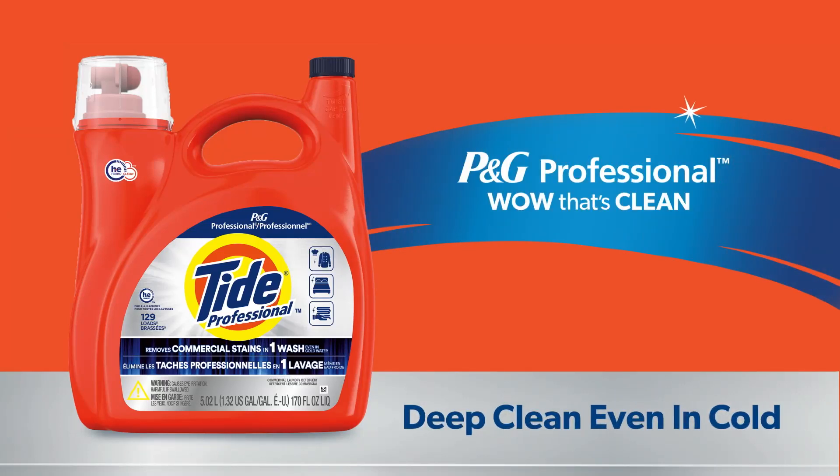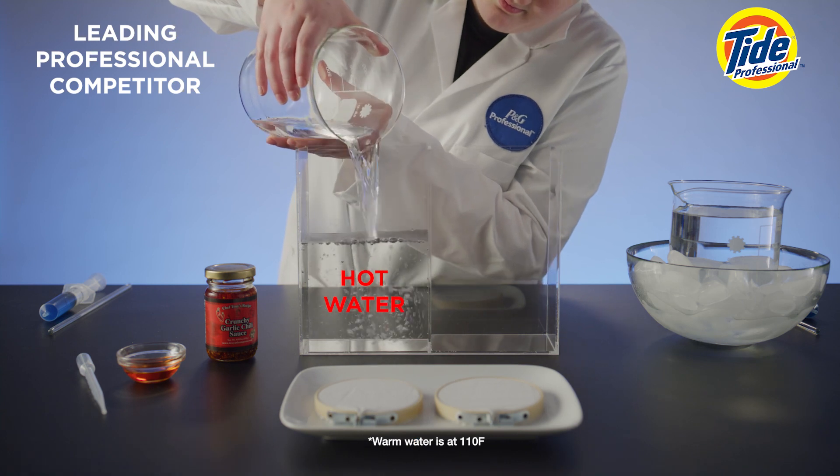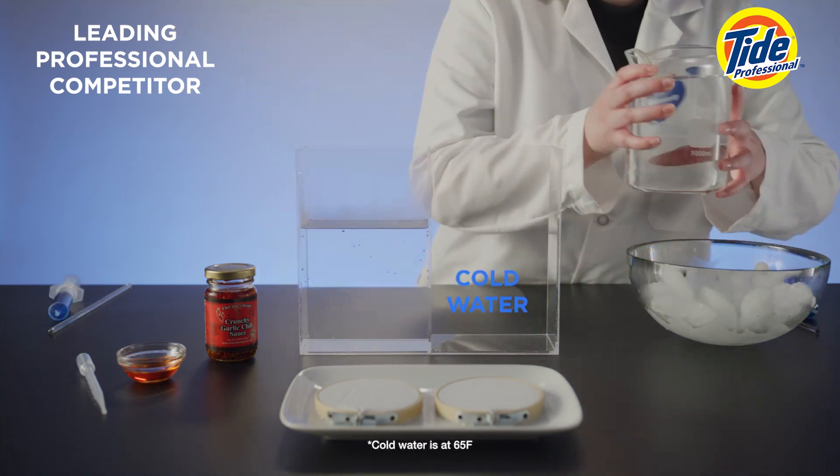In this experiment, we're testing the grease lifting power of Tide Pro Liquid. To make this more challenging, the competitor is cleaning in hot water and Tide Pro is in cold.